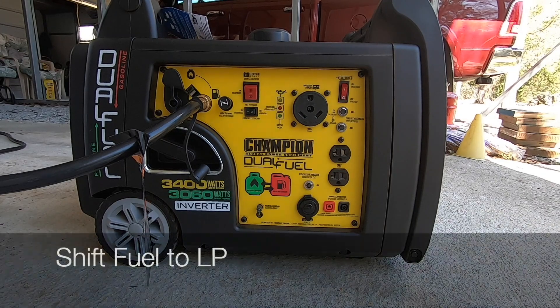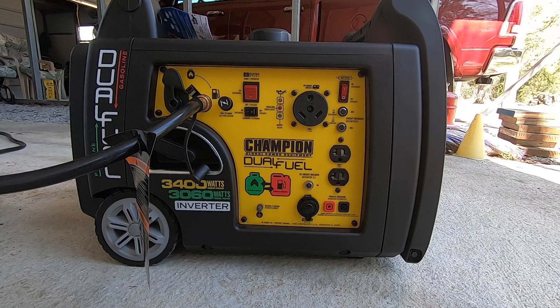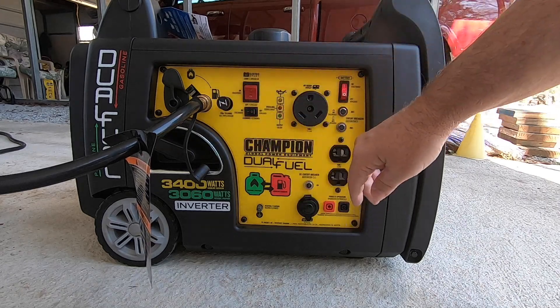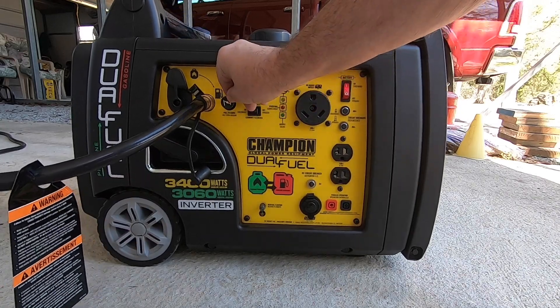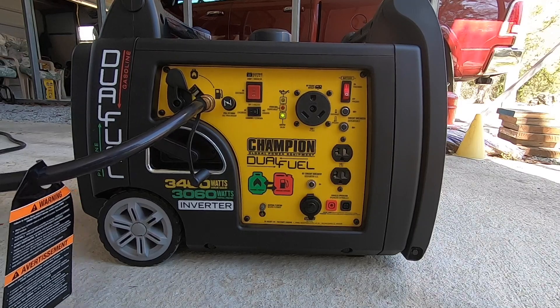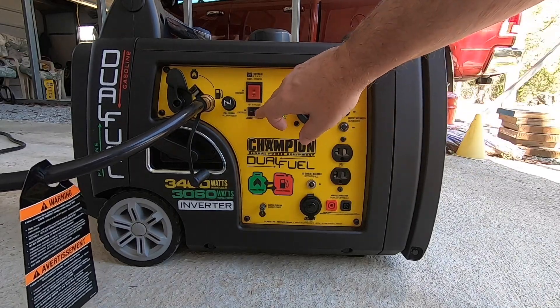This would be the first time cranking the generator with liquid propane. The directions for cranking are the same — it even states you may need to use the choke. I'm going to cut the battery on, give it some choke, and then crank. I cranked it right into eco mode, so coming off eco mode now.